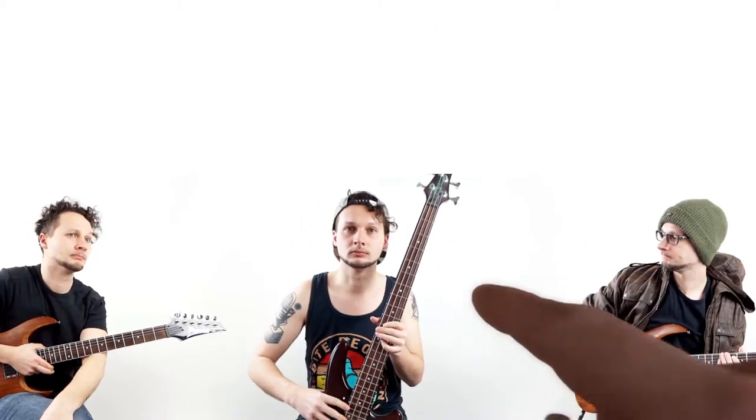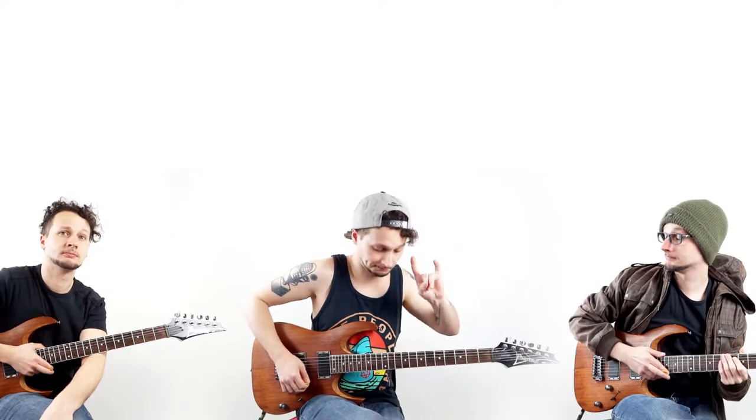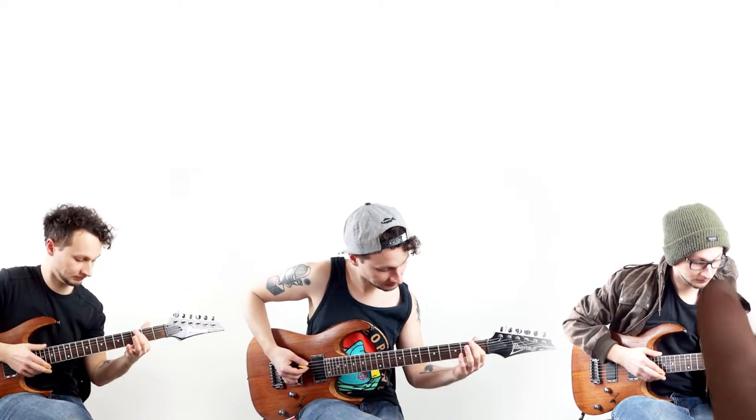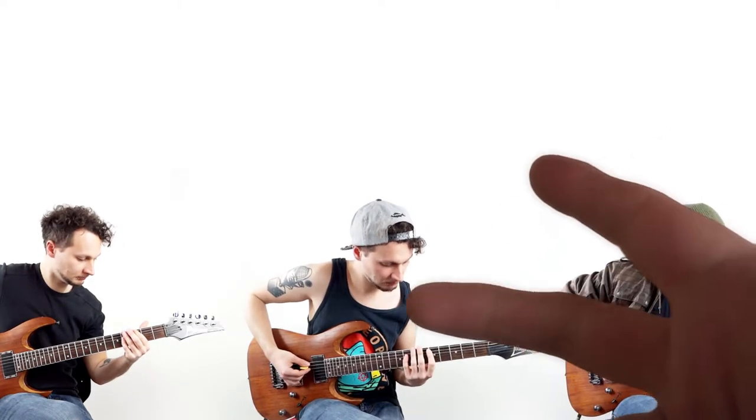Step 2: split the notes of the traditional power chord and assign each of them to one of your musicians. Now let's hear how it sounds. One, two, three, four.